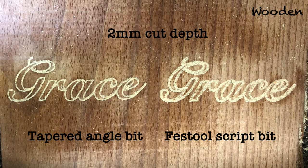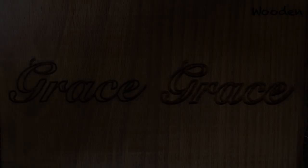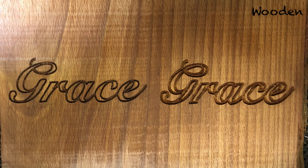At 2 millimeter cut depth you see that the script bit starts to look ugly. This is the depth where the script bit doesn't work anymore because the angle is too wide and the font starts to look really clunky and fat. With the tapered angle bit you still have a nice and sharp looking font. That is why I stopped this experiment at 2 millimeters — here the tapered angle bit clearly starts to outperform the script bit.